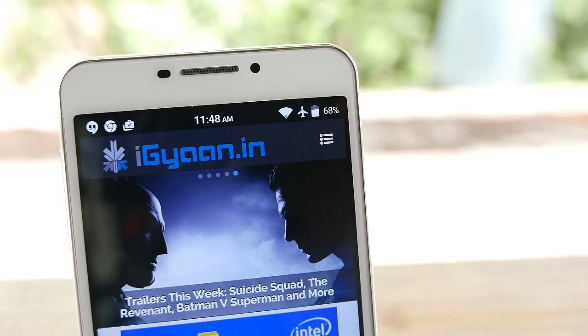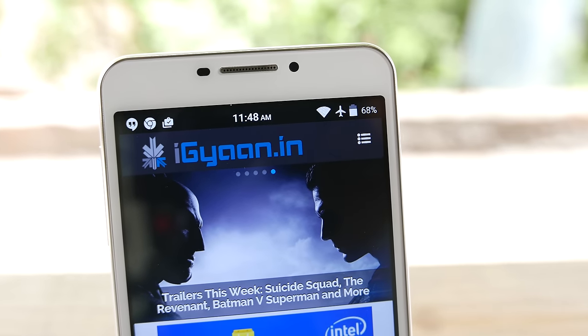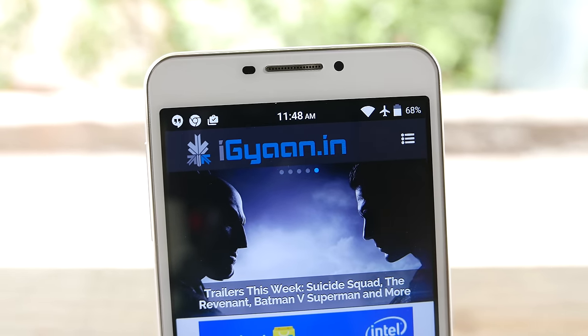The Eureka Plus also has an LED notification light, which lets you know when your phone is charging or running out of battery. It will also notify you of missed calls and SMS alerts. Additionally, the Eureka Plus supports OTG, so you can plug in a pen drive or external USB hard drive to access your files, music, videos, and more from an external storage device.